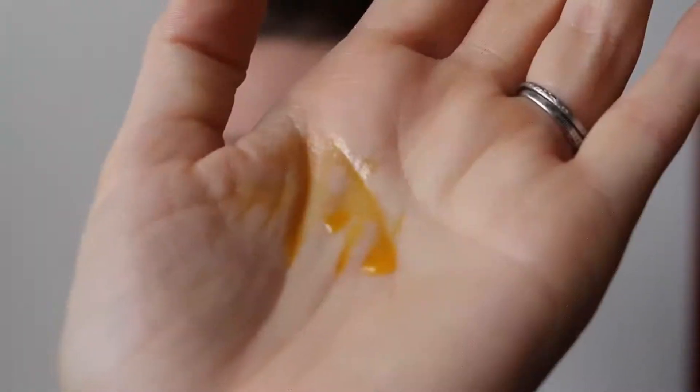I am using the Evan Healy rose hip treatment and just spurting about four or five drops into my hand. I'm also taking the rose geranium facial tonic and really going for it — four or five squirts, maybe even six. I know it sounds like a lot.